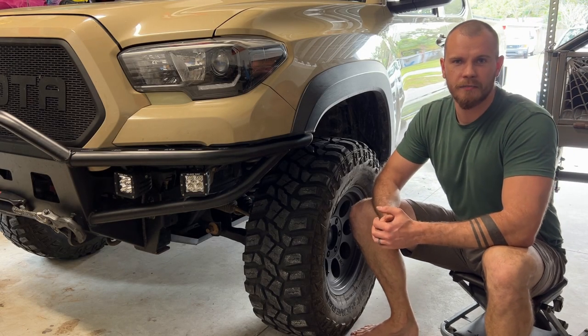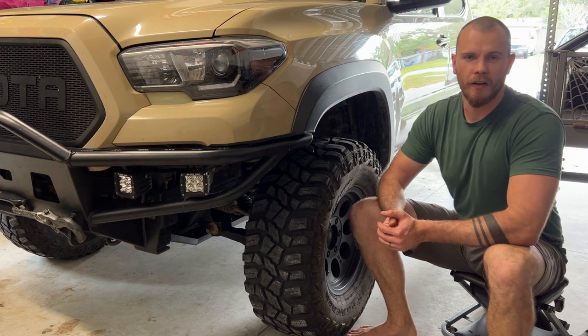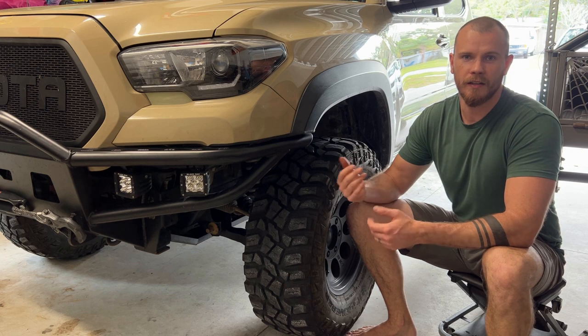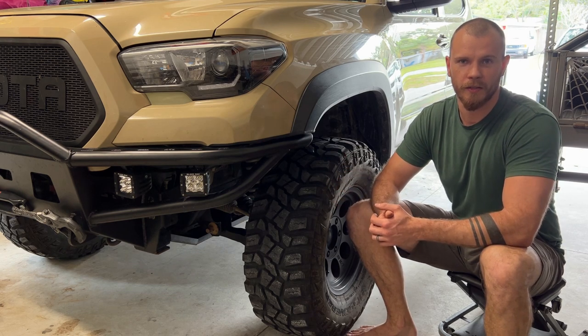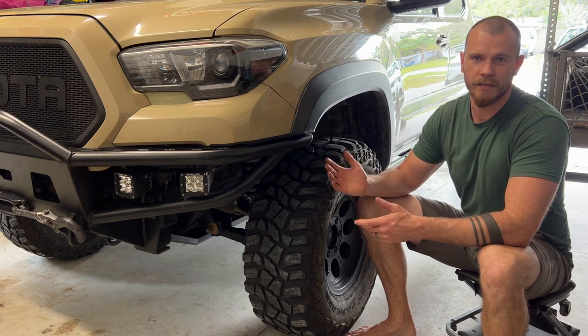Hello and welcome to Oryx Garage. My name is Kai and this is my 2017 Toyota Tacoma. On this playlist I'm going to be showing you some maintenance tasks I perform on my truck, as well as some install videos and product modifications. In today's video we're going to look at how I rotate my tires and why.